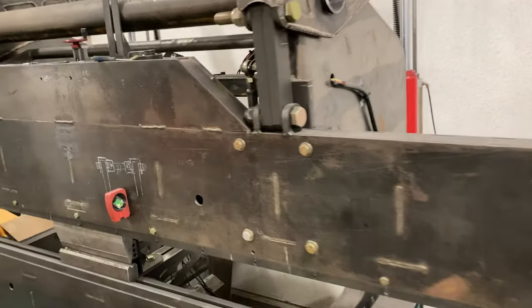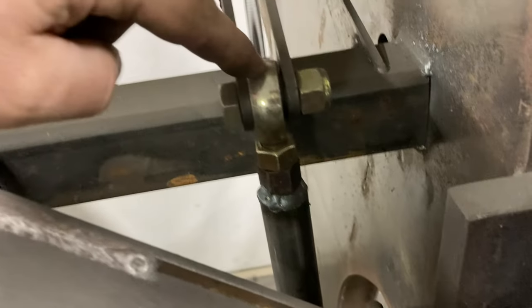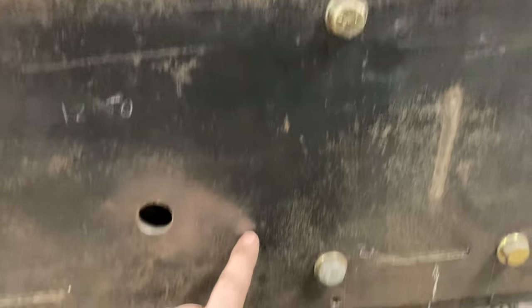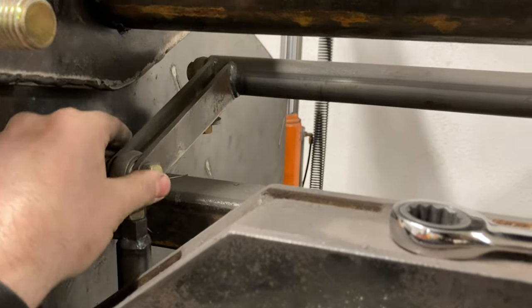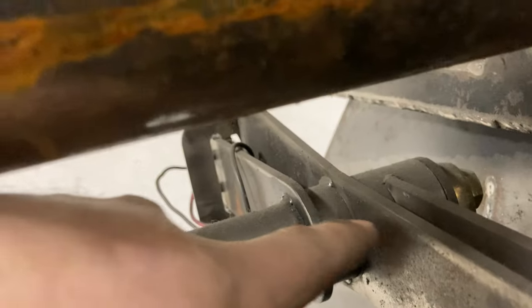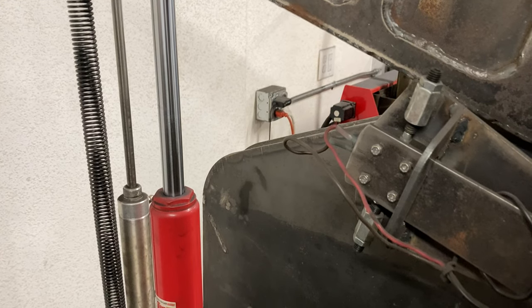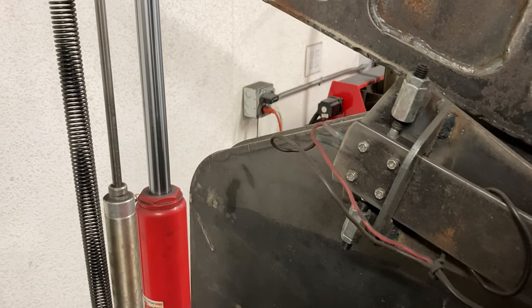But that tube twists easier than you think. And so to combat that I built this thing. It's got these heim joints — the bottom end hooks to this bolt on the back side, and there's one on the other side. As the machine moves up and down it rotates this bar. In the back, this bar is two pieces: one's connected to this side, this is connected to the other side. And any misalignment will trigger a limit switch and shut off whichever side is going too far, which keeps it pretty square.